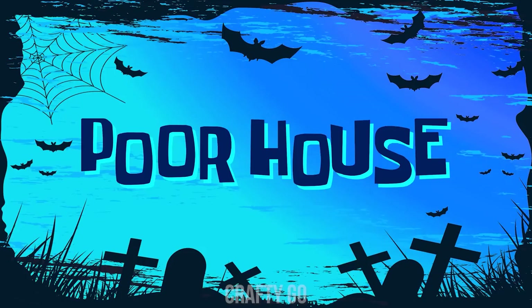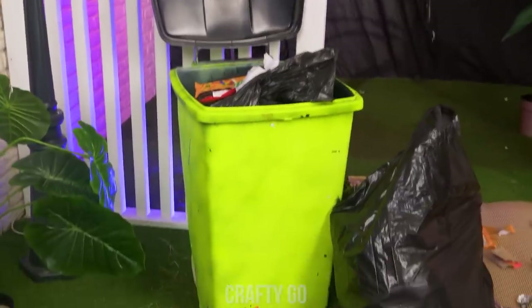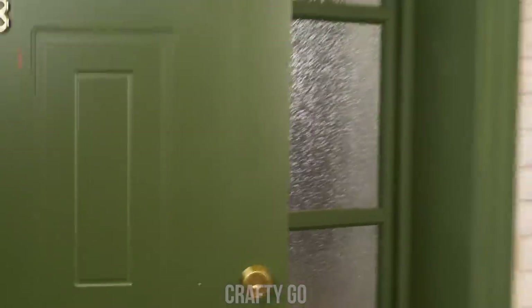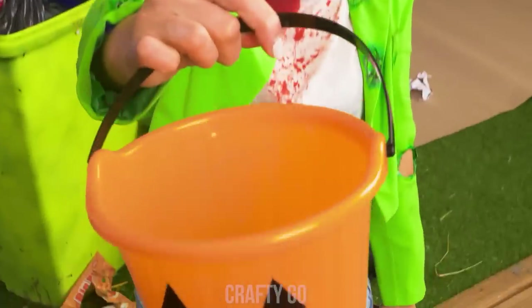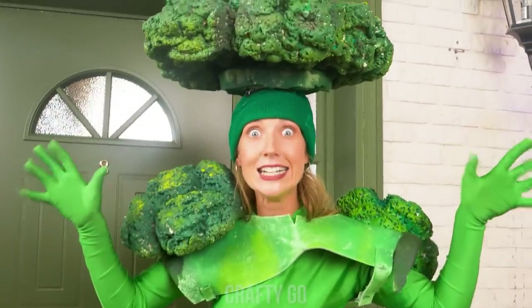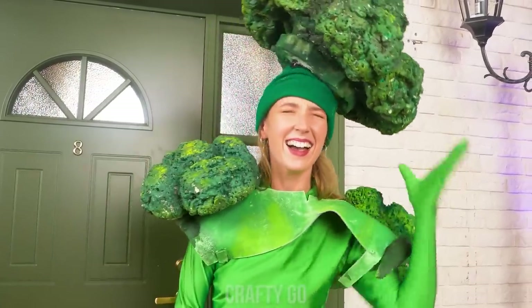At the poorhouse? This is creepy! And it stinks! I bet they have candy, though! Who's there? Whatcha want? Trick or treat! Hold up! What the?! The broccoli always works!